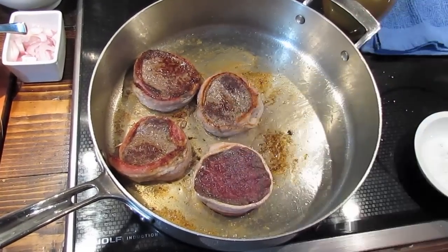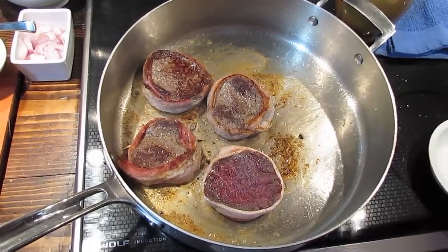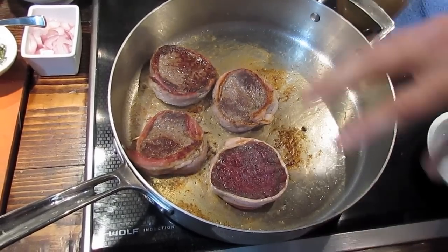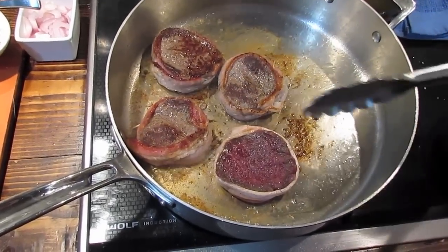I flipped a few of them over to show you the nice caramelization that occurs on the beef — that's what you're really looking for. That gives you the texture, and it actually smokes the pepper we've sprinkled on top, giving you that natural steakhouse taste.